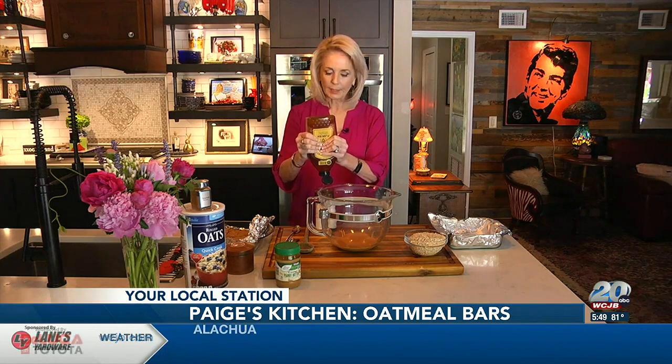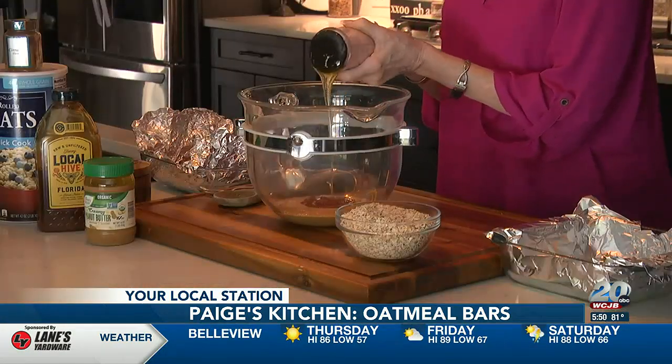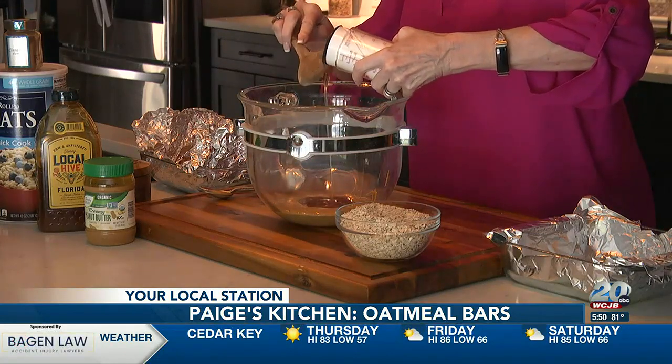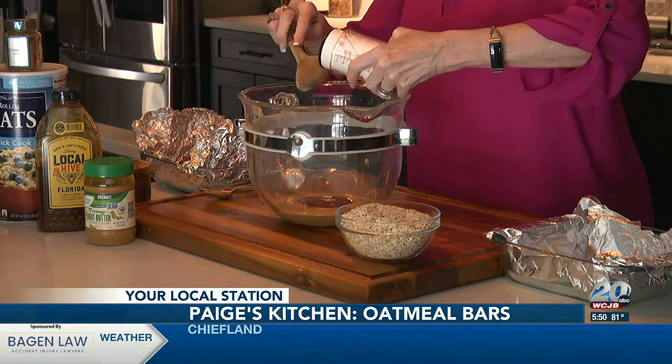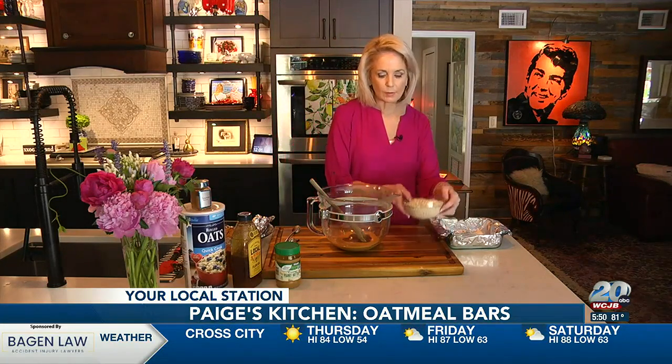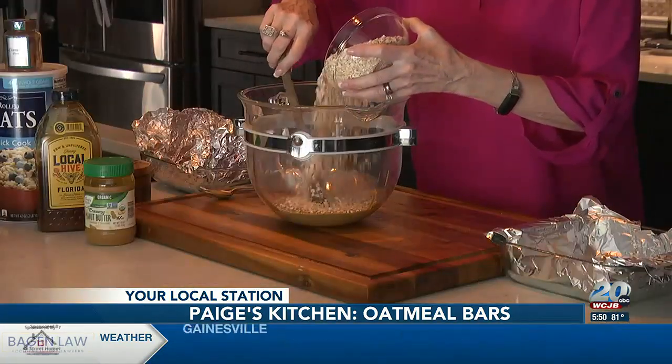I'm putting this inside my measuring cup that I love to use. You've seen me use it before because it makes it so easy for liquid ingredients. You're just going to push it like that and then you'll have everything in there. Then I'll be adding the oats to this. I like to put the liquids in first because I think it makes it easier to stir, and that way you don't have a lot of dry ingredients left over on the bottom.